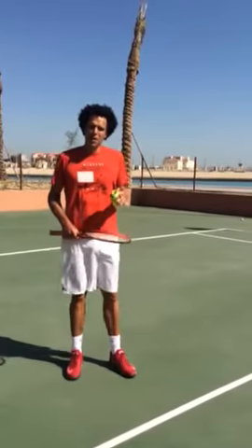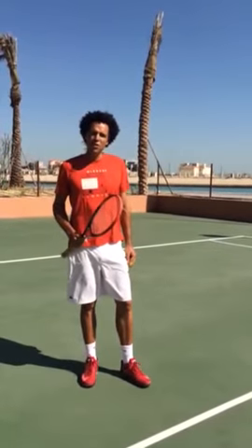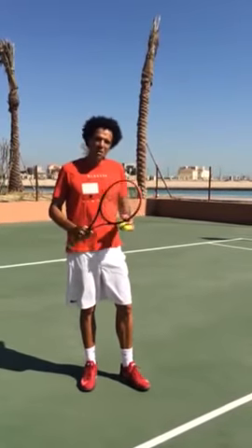Hello, this is Younes Elainaoui, ATP player from Morocco, and today I'm going to try to give you some quick tips to have a good forehand, which was my best shot.